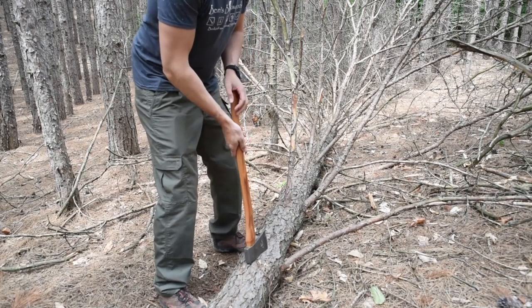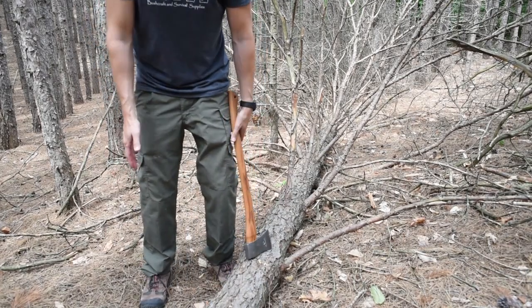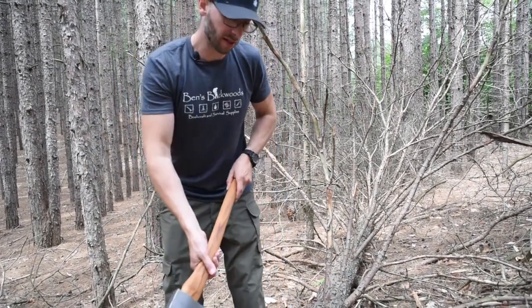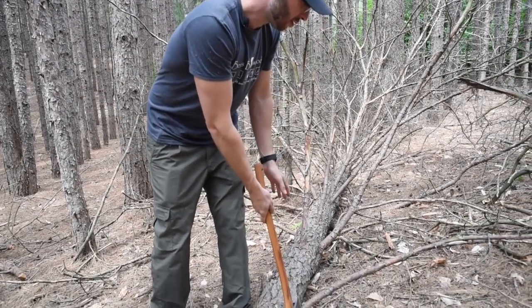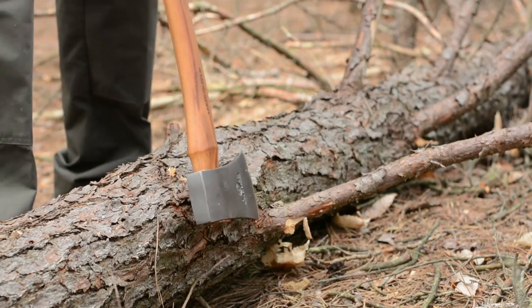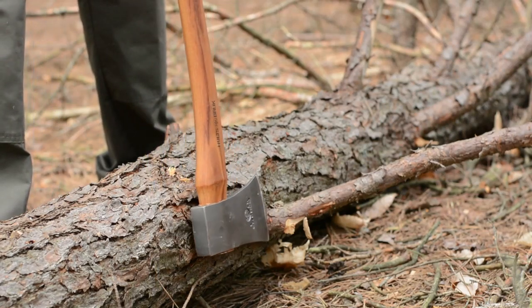To be safe, your frontal zone extends straight out in line with your feet. You either stand so your swing ends up coming into contact with that wood kind of behind your frontal zone, so if it glances off it can't hit you on the leg. In this case the main body of this tree is large enough where the tree itself is going to protect us, so I can stand straight like this.